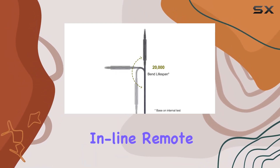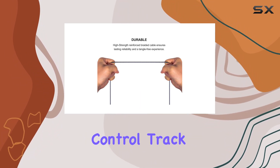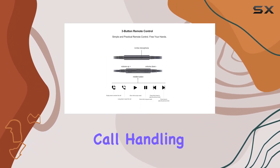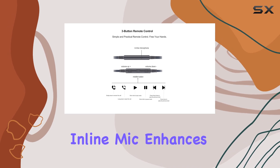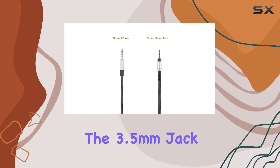A standout feature is the inline remote control sporting three buttons tailored for Apple devices, enabling volume control, track skipping, and call handling. The high-quality inline mic enhances online chats, gaming, and phone calls.